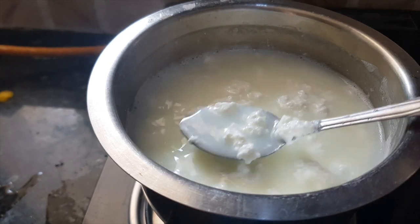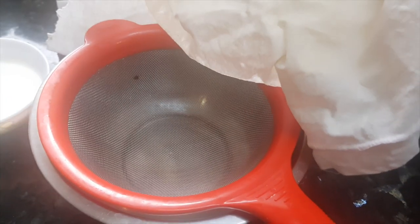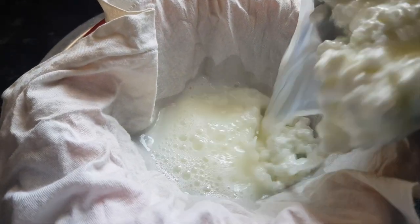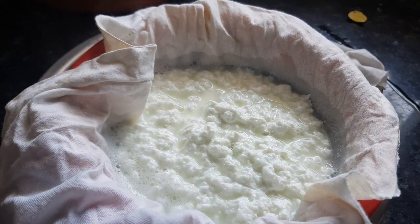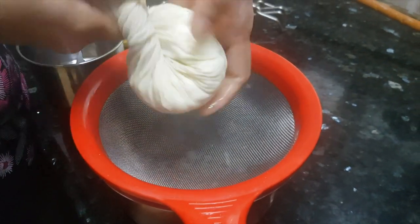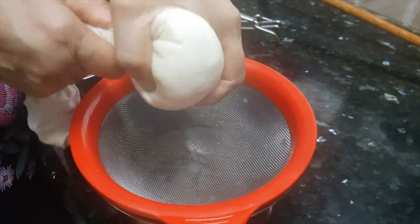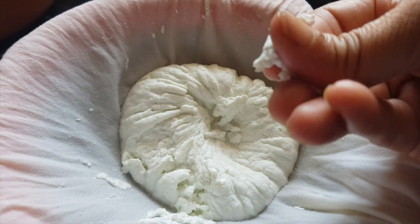Now immediately we will strain this out through a muslin cloth. We have lined this strainer with a cotton cloth — you can use muslin cloth for this purpose. Press this paneer very lightly. We don't want to make it dry, it should be moist only — just drain out the excess water. Now we have this paneer, and you can feel that it's very soft.